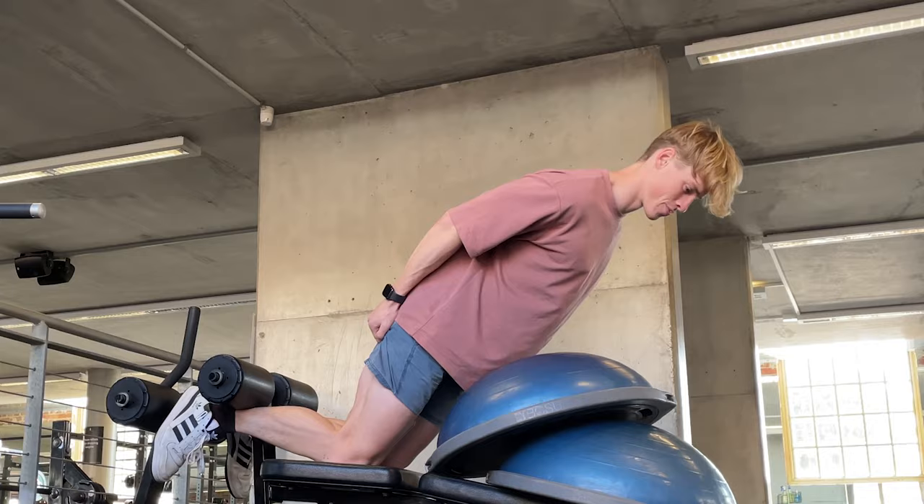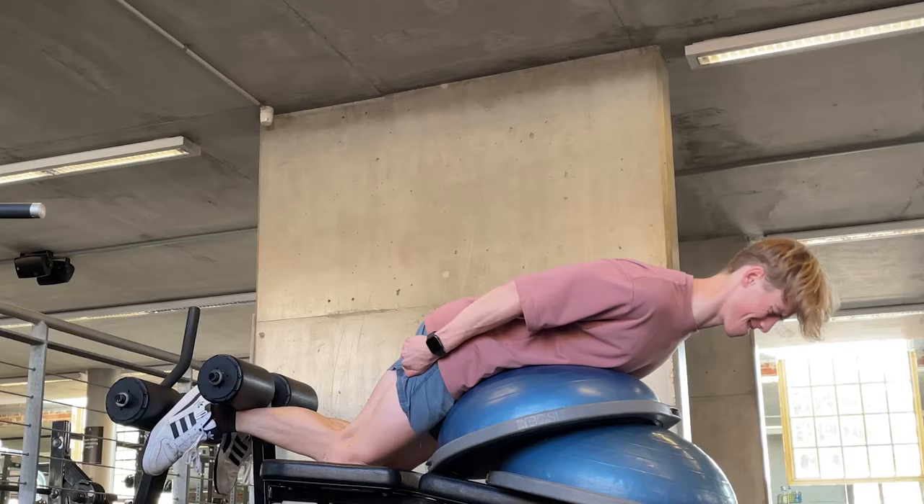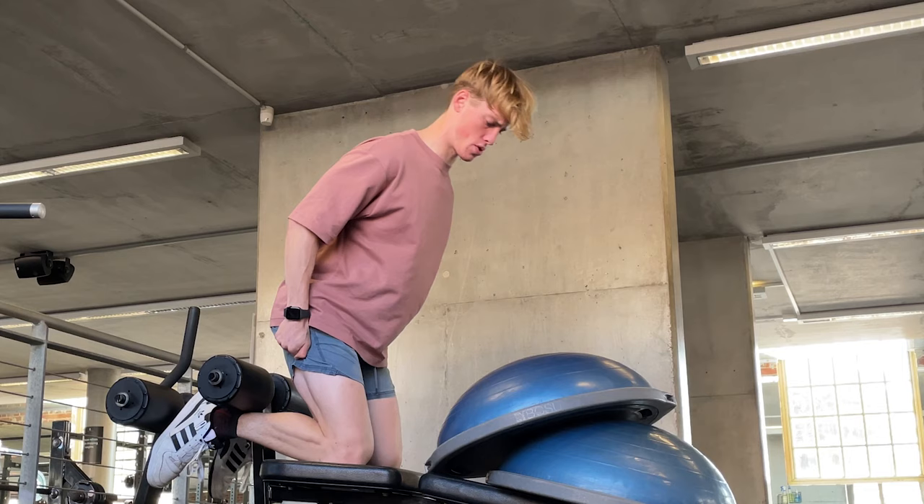I'm still nowhere near my goal, but having respectable increases — newbie gains — gives you motivation to continue to train and get better. And for me, that's the best part about learning new skills and trying new things. As Bro Science Life says, 'You've seen what you could be, and what you once were, all on the same day.' But after just a week, my knees feel a lot better because of the Nordic curl.